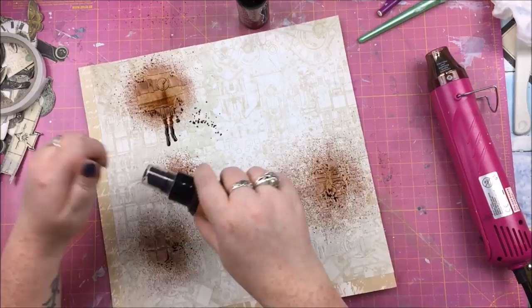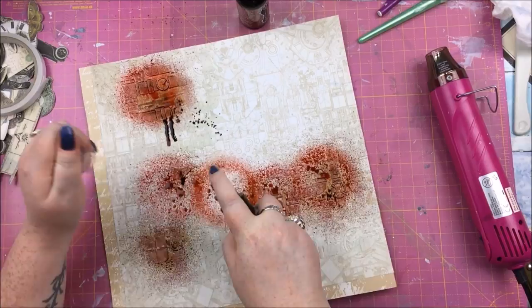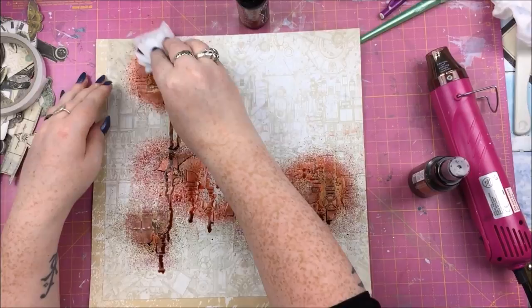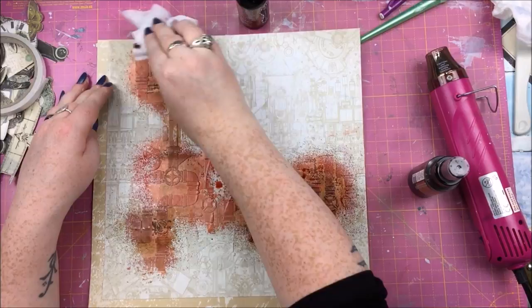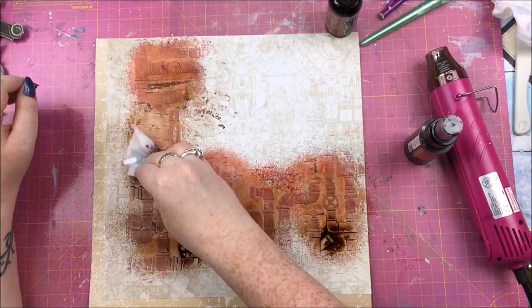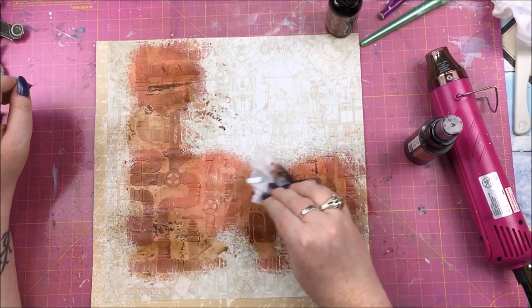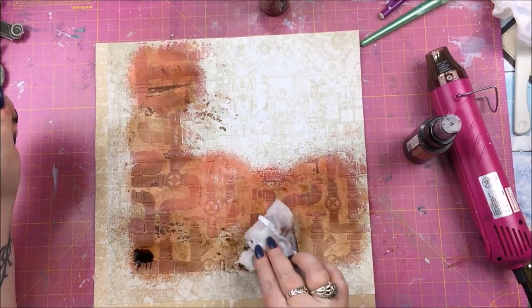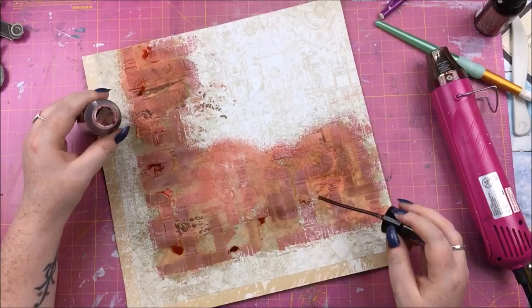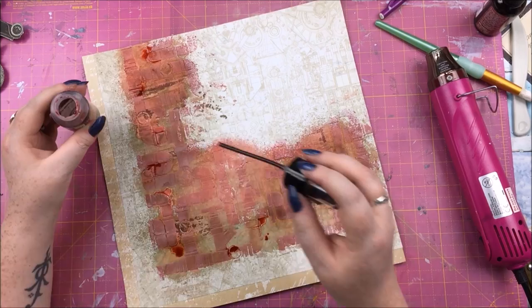To color the modeling paste stenciling, I'm going in with some sprays — Dylusion spray in Melted Chocolate and Lindy's Starburst in Cowabunga Copper — just spraying on there and letting it drip a bit, but not all the way down. I'm using a dry baby wipe as a sponge to move around the color and keep it quite faded. Then I'm also dropping in big droplets of both colors in certain areas to create deeper, darker patches, letting them do their own thing.